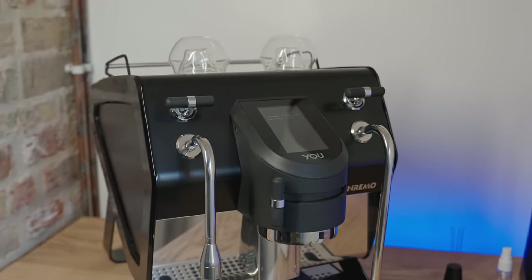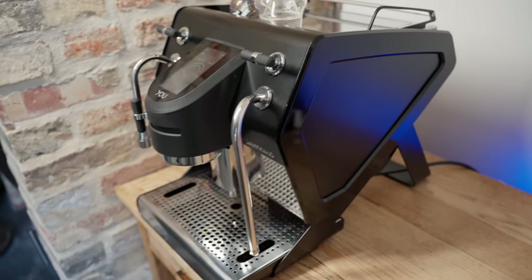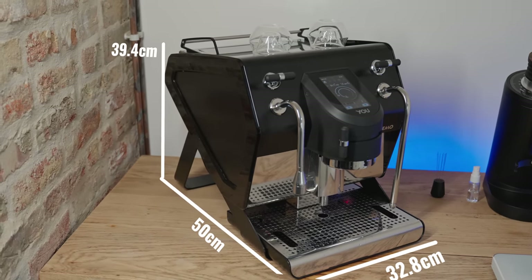Now I don't know if we can all agree on this, but I think this machine looks fantastic. It's a big presence in any room, and it's also just straight up big. It weighs 32 kilos, which is a lot for a home espresso machine, and it takes up an impressive 32.8cm wide, 50cm deep, and 39.4cm tall.